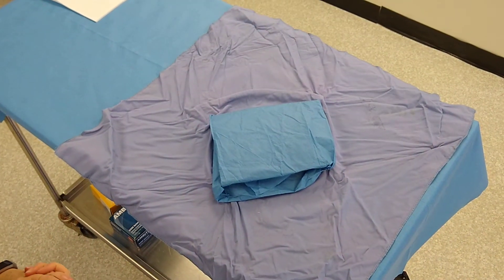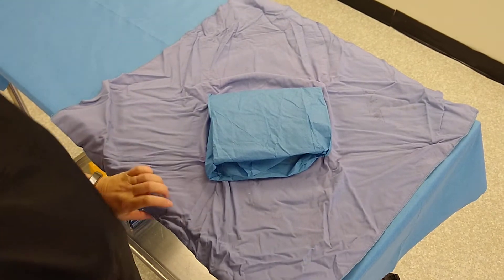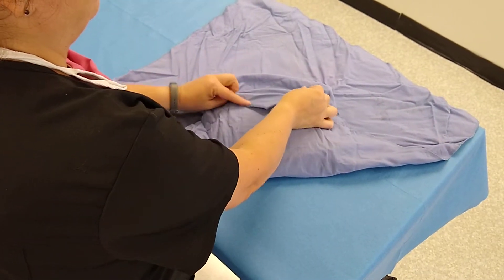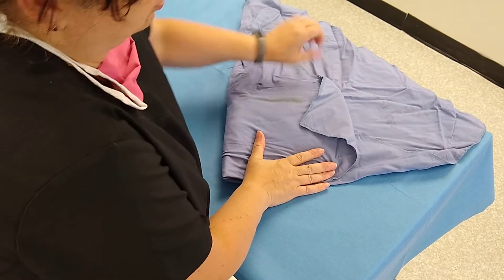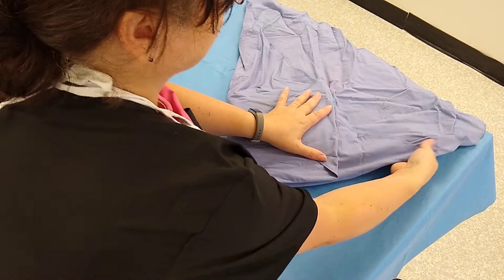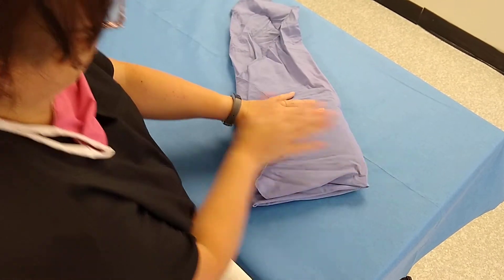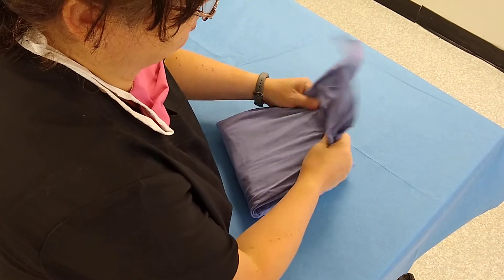For your outer wrap, repeat the same process. The bottom edge goes up. Make sure this one is snug as well. Bring this edge over, then take your top flap, bring it up and over, and tuck it into the cave.